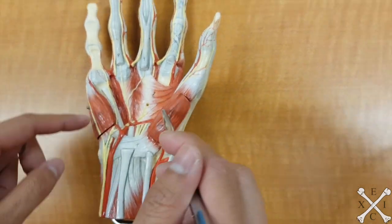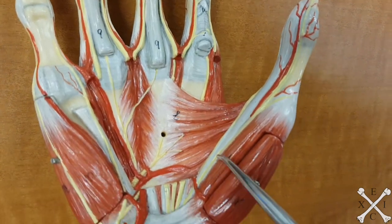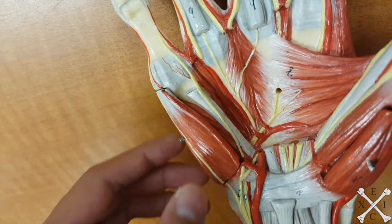The ones more inside, interior — you have your flexors. So flexor pollicis brevis, and then flexor digiti minimi. Real simple.